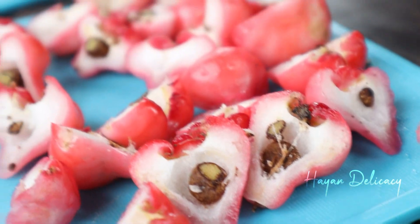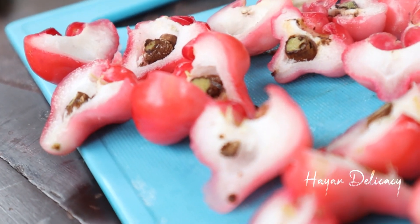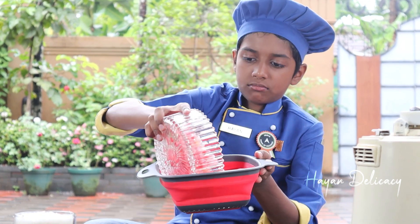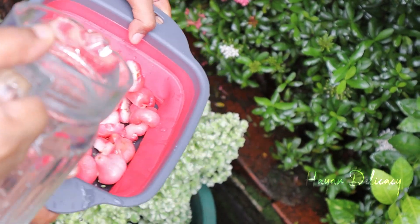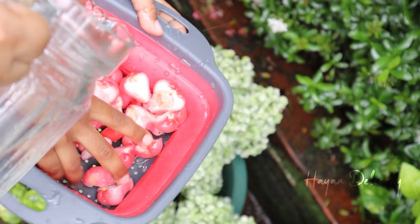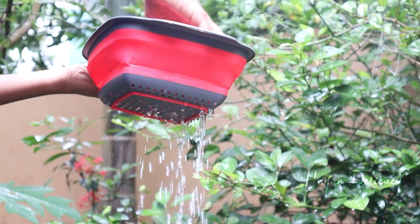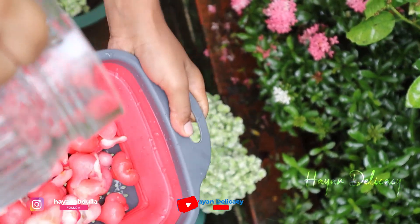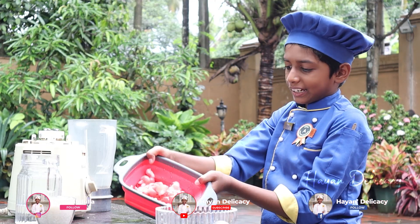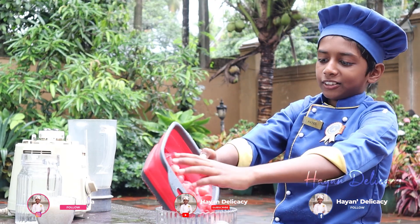Now we have to make the same thing as the other thing. Now we will make the same thing. I'm going to make a piece of the piece. Now we have to make a piece of the piece.